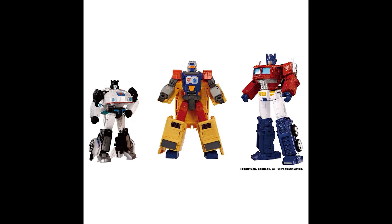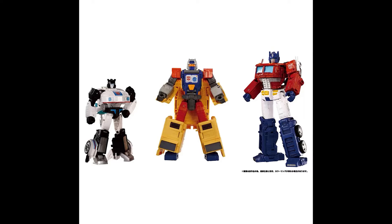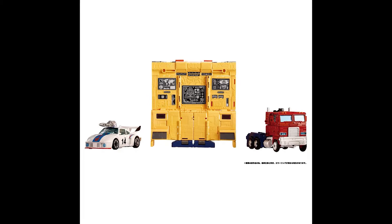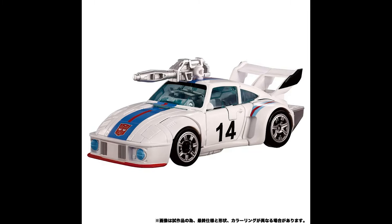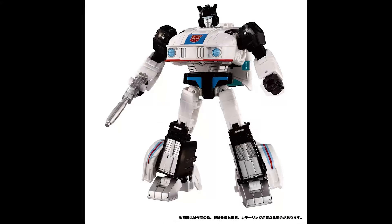Jazz looks to be more aligned with the Studio Series 86 paint job, but with the added paint effects from the Autobot 5-pack. It's not much really changed on the Jazz, but the Prime gets the best treatment. The difference is you now get black paint on the spoiler and the extra stripe that goes all the way through.